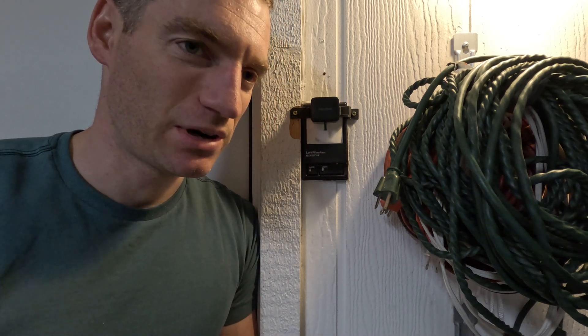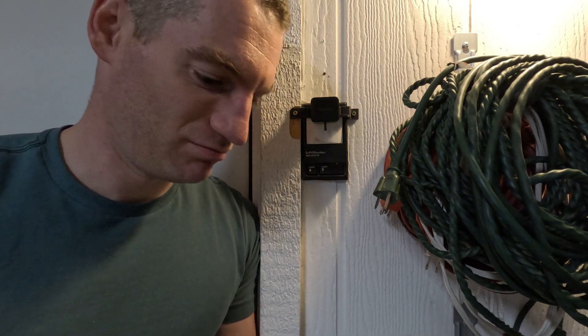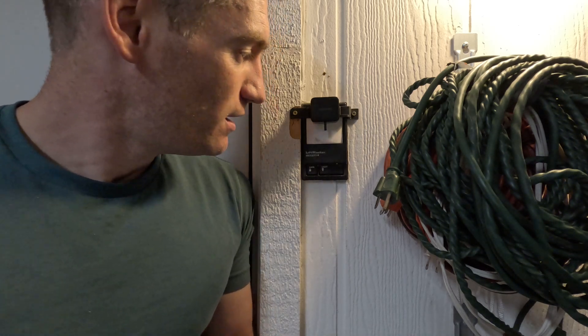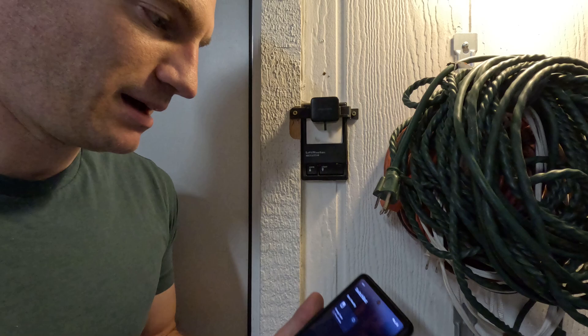I actually solved this exact same problem two or three years ago. I have a SwitchBot on my garage door opener and it works just fine — it's been running great for two or three years and gone through a couple of batteries. My solution is much easier, cheaper, and faster to implement. But first, let's do a quick demo.